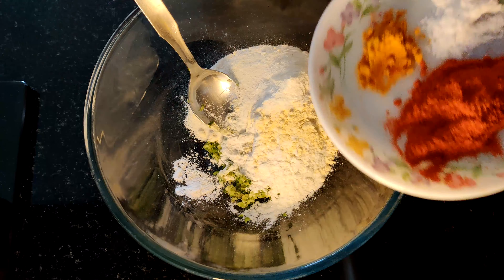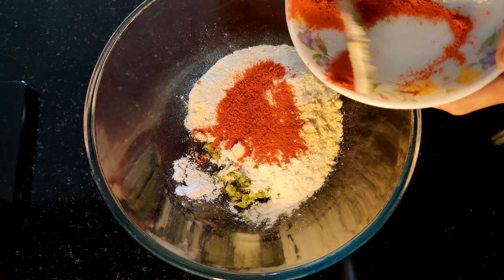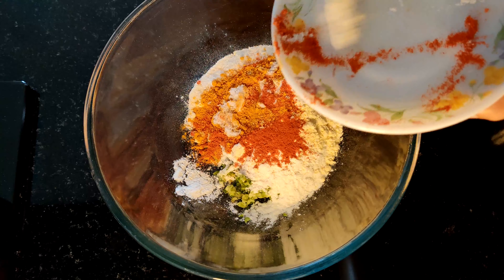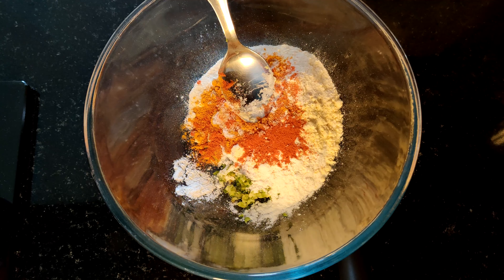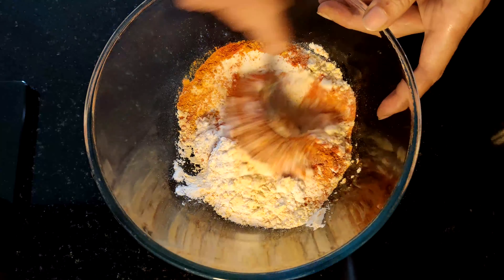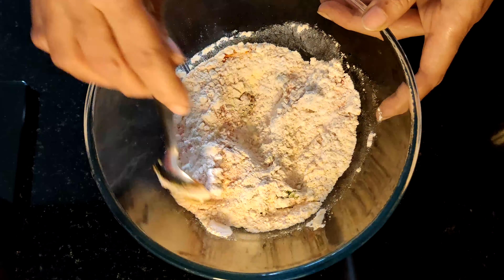We will put the oil in the oven and put it in the oven. Now we will put it in the oven. Let's mix it well.